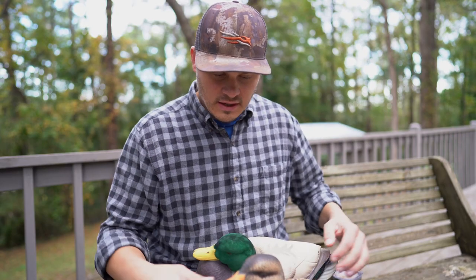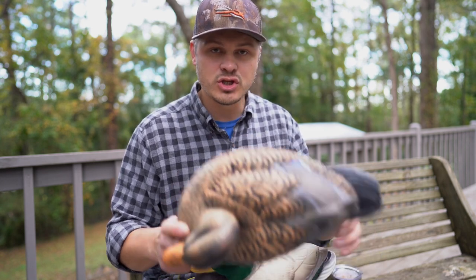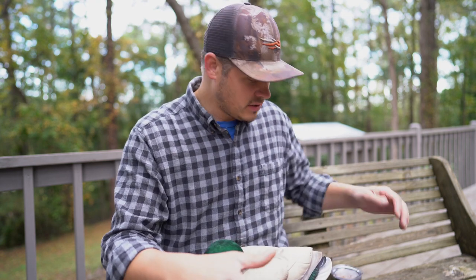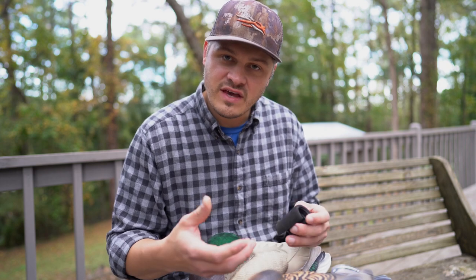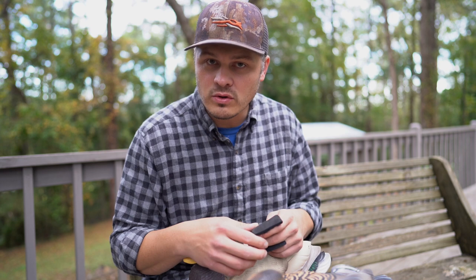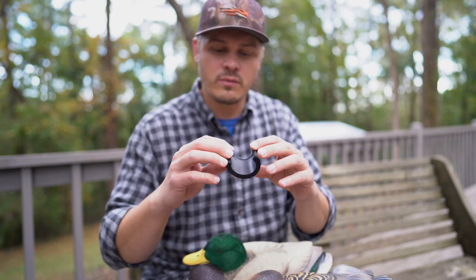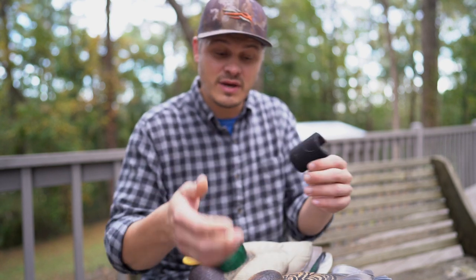A couple things. The reason I got these — these decoys are super light. They're made out of EVA foam. You would see EVA foam on fishing poles, mostly. I actually cut this little strip off a piece of workout equipment, so this is an idea of EVA foam. These things are made out of that.